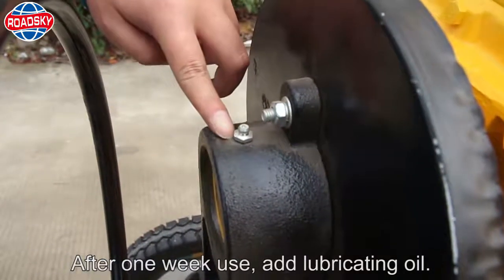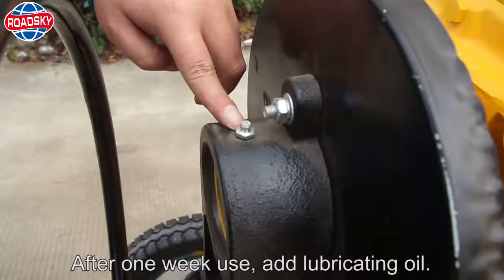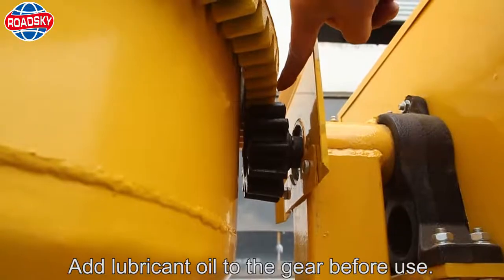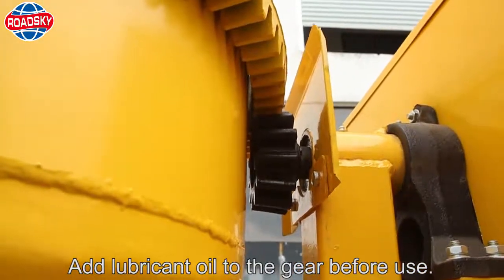After one week of use, add lubricating oil. Add lubricant oil to the gear before use.